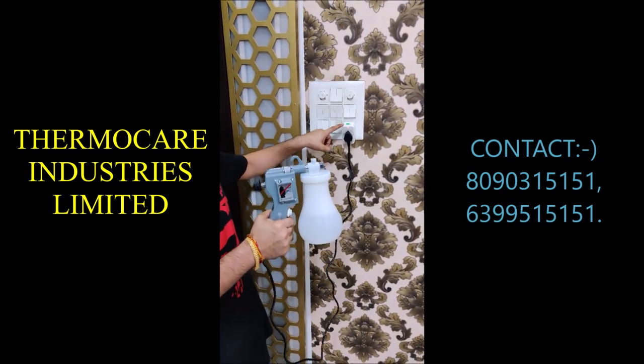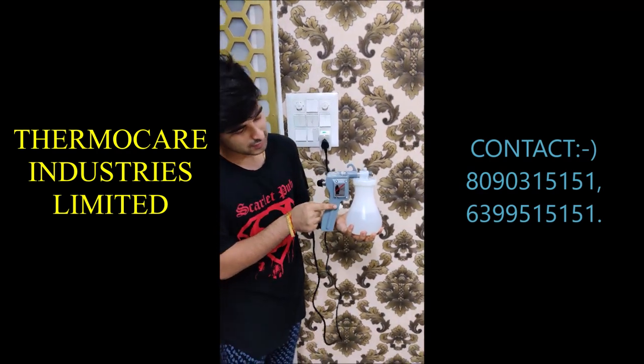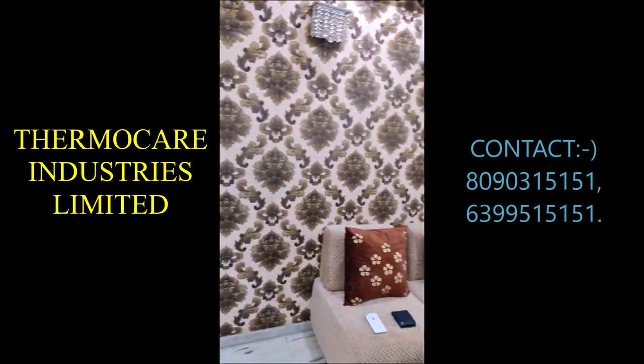This sprayer gun runs from the electricity supply. After connecting the power supply, you can see that there is a switch. After pressing this switch, the unit is activated.